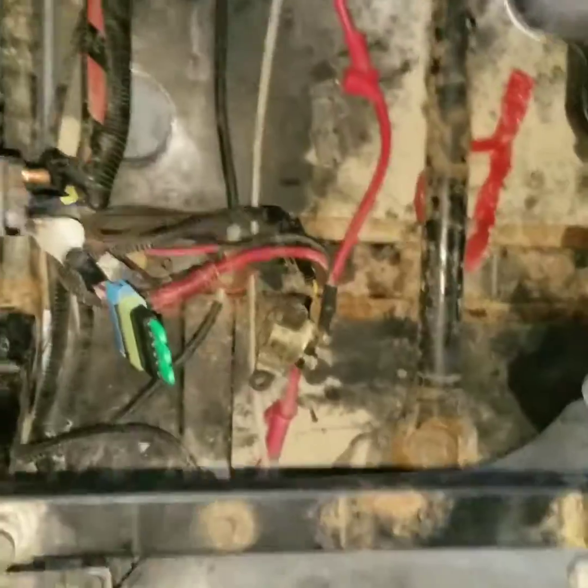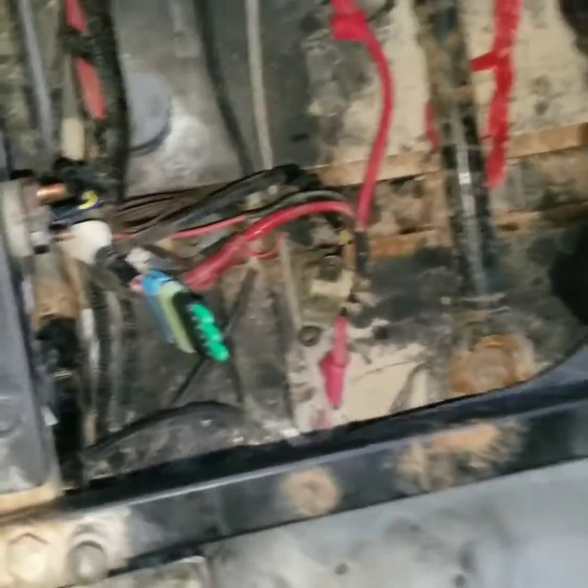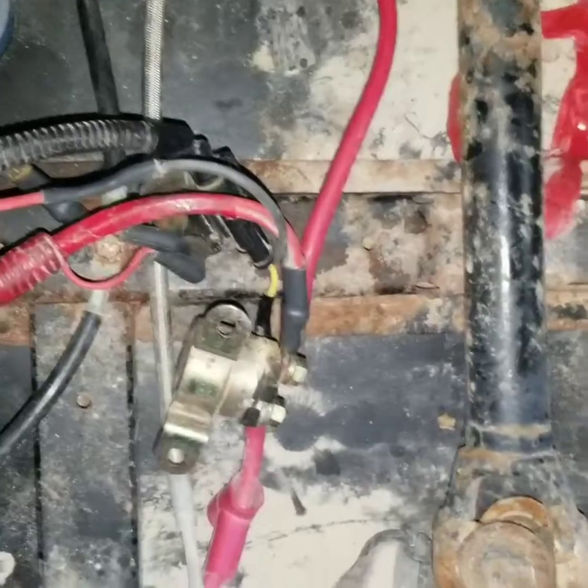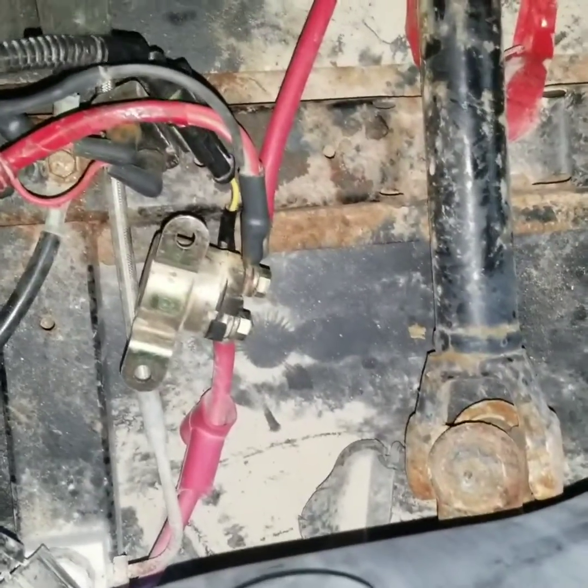I have checked all the fuses — all the fuses are okay. I have also checked the fuses under the dashboard, and they are all okay.